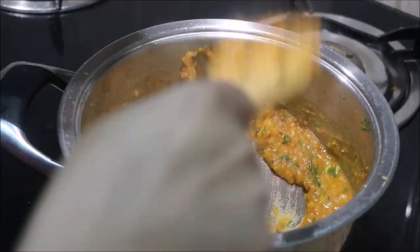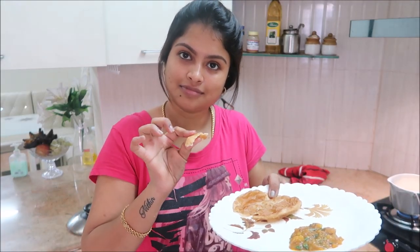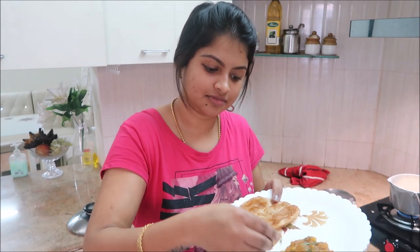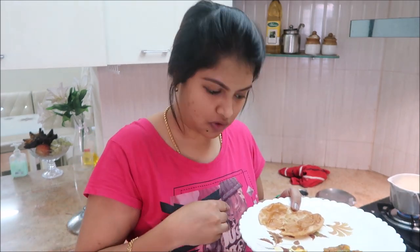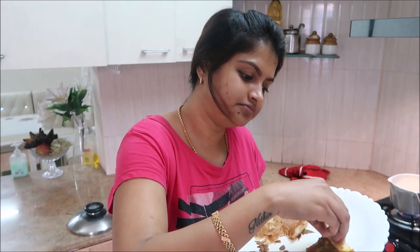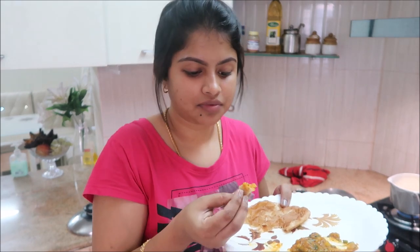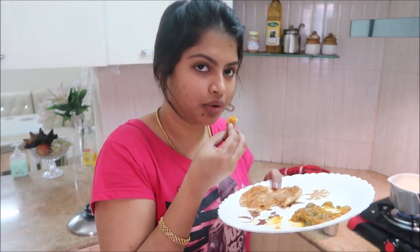That's it! This is how I make aloo curry or potato curry — very simple, easy, and yummy. I also uploaded a video on how to make fluffy puri, which goes great with this. I'll leave the link in the description box so you can check it out. I hope you liked this video. If you did, please give a big thumbs up, click the subscribe button if you're new, and I'll catch you in my next recipe. Until then, stay happy — love you all!